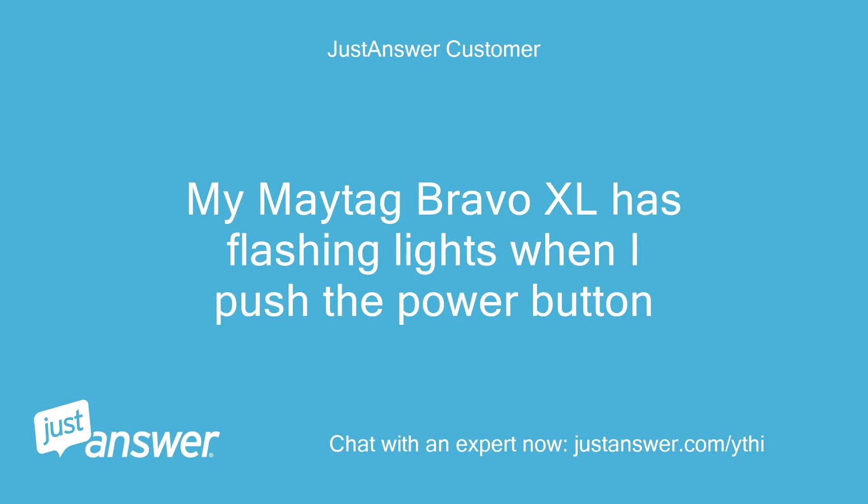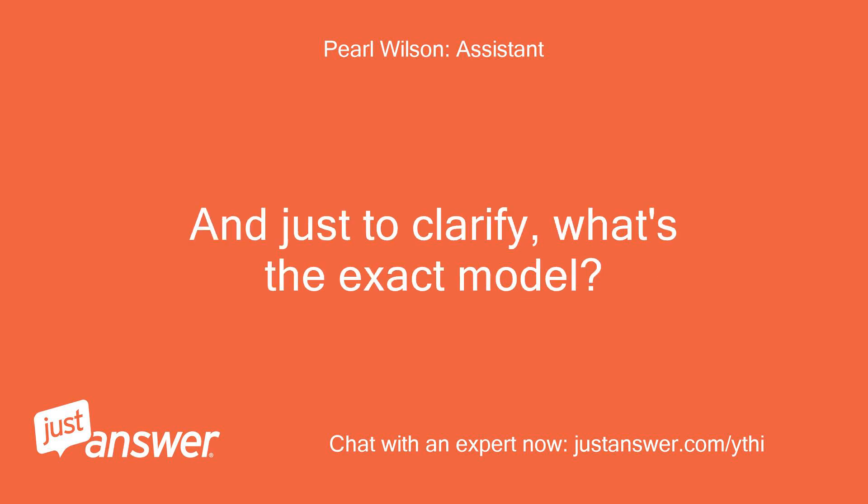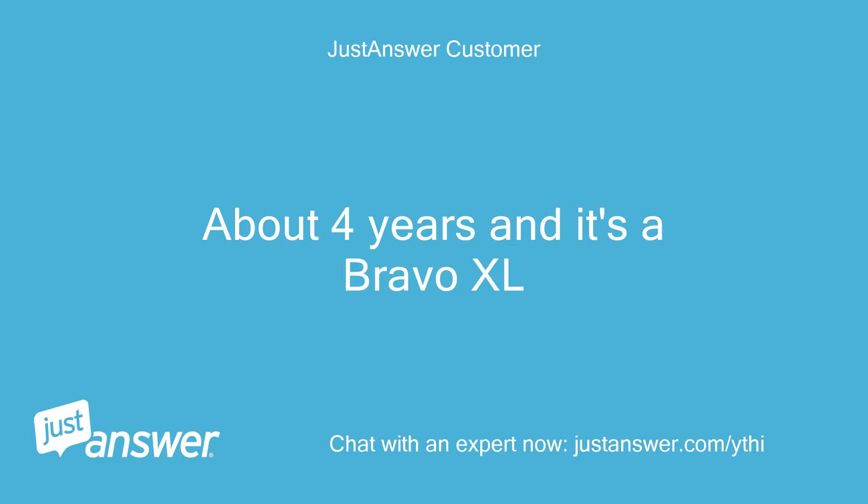My Maytag Bravo XL has flashing lights when I push the power button. About 4 years old and it's a Bravo XL.